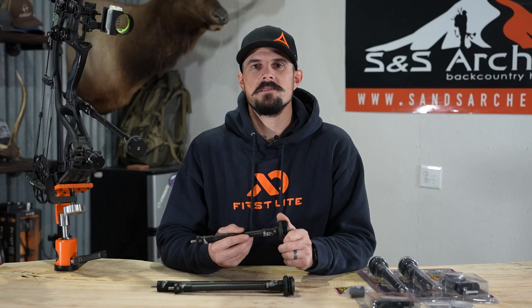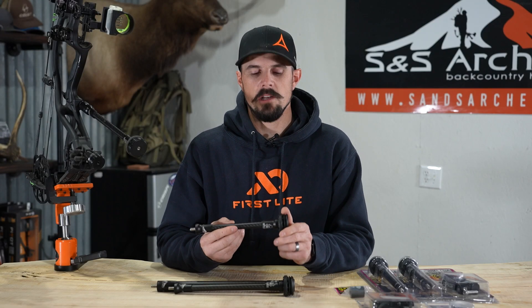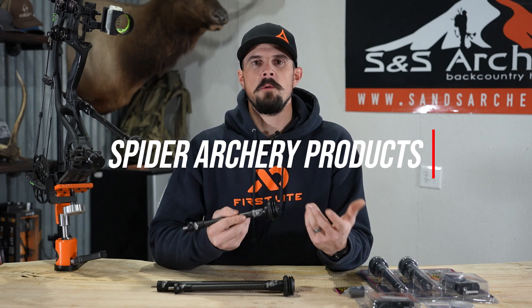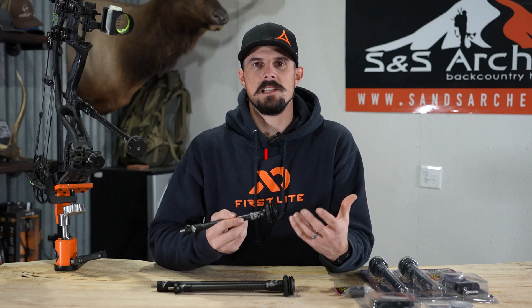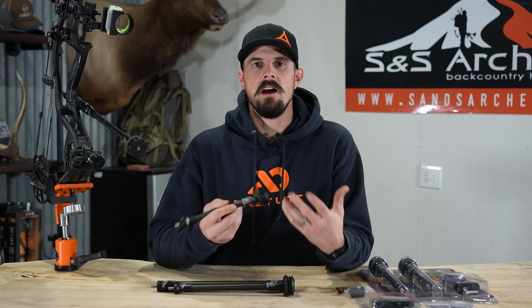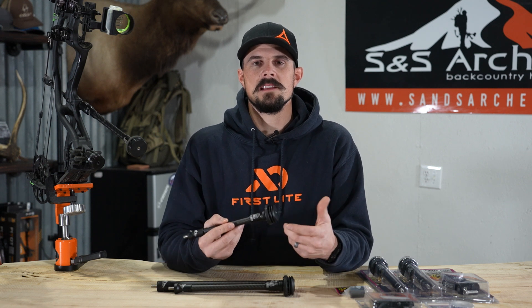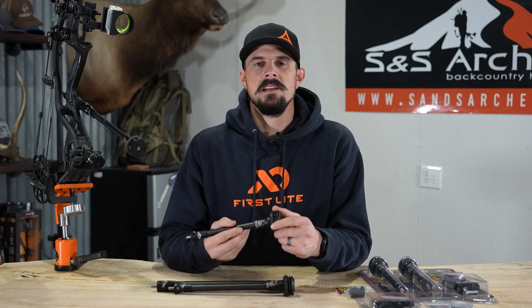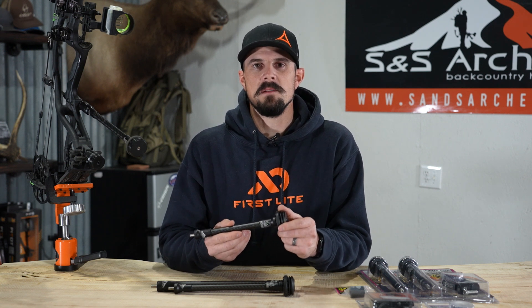What's up guys, Justin here for S&S Archery. Today's gear video, we're gonna be taking a look at Spyder Archery Products Stabilizers. There are so many different options out there as far as stabilizers — different brands, different sizes, shapes, weights, and obviously cost. So making the decision on a stabilizer can kind of be a headache, but in this video we're gonna highlight Spyder Archery Products and help you decide if this is the right stabilizer for you.